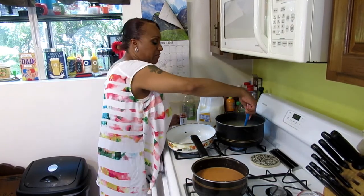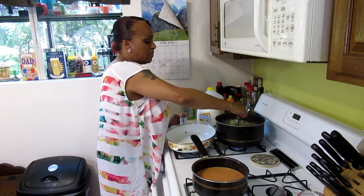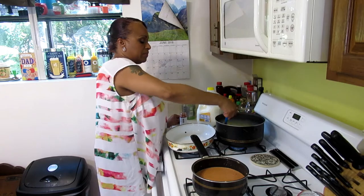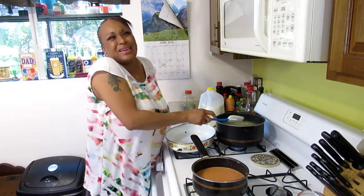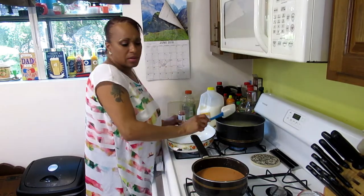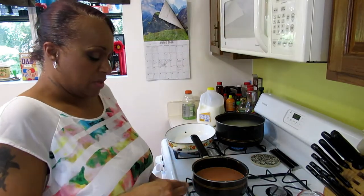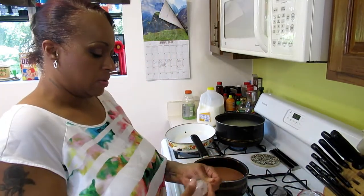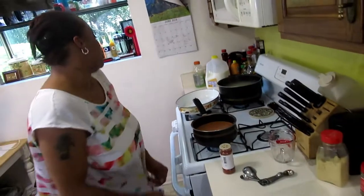Focus your attention on your noodles. You don't want them overdone but you don't want them underdone either, because you're going to bake it at 350 degrees for about half an hour. You want them just a little bit past al dente.